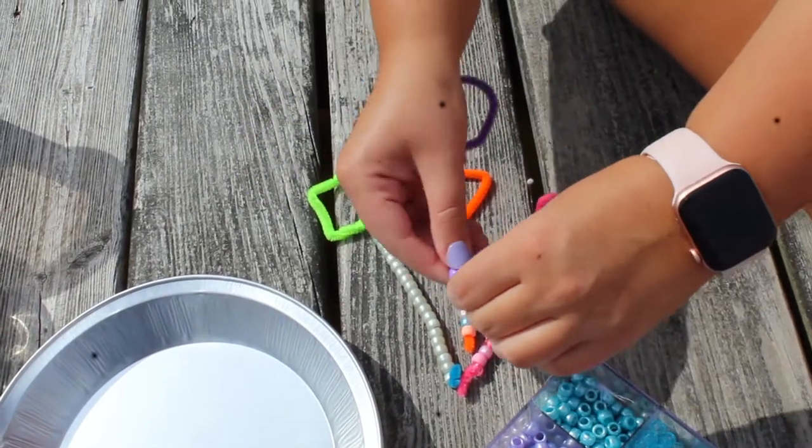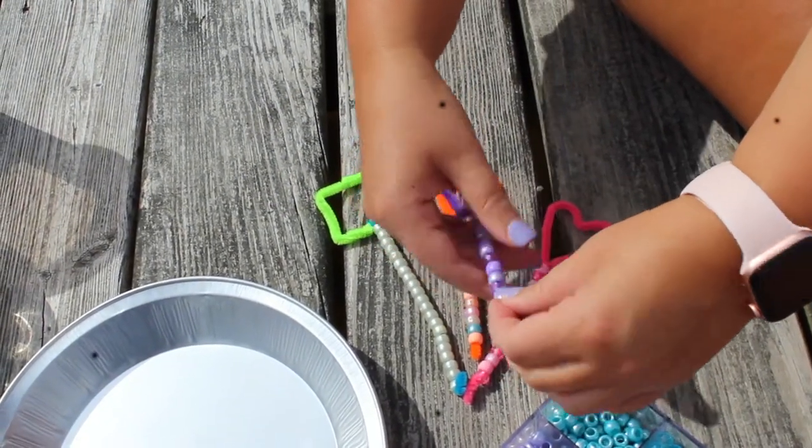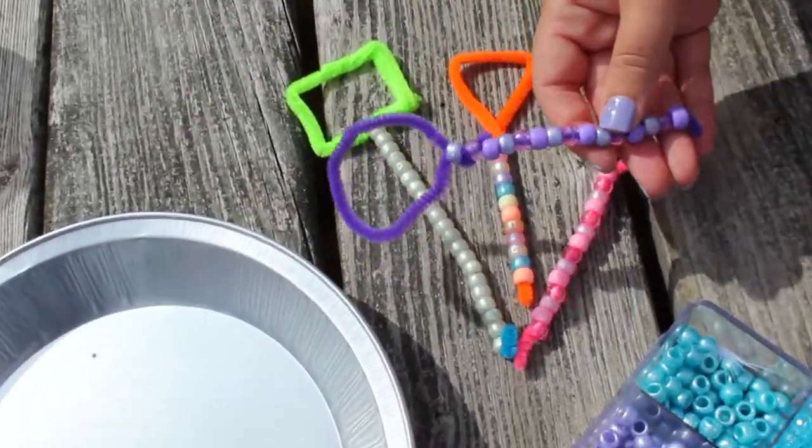Next we are going to mix all our ingredients to make our bubble solution.